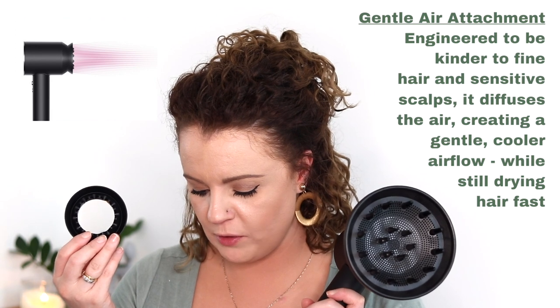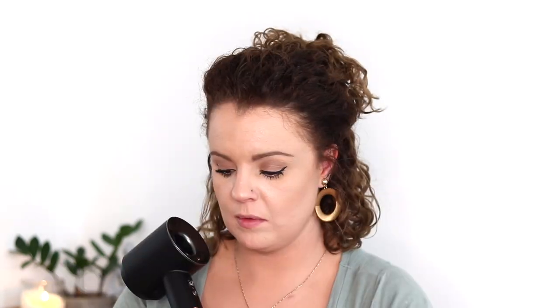The gentle air attachment is for gentle, cooler airflow for fine hair and delicate scalps. For the LED settings: one light is gentle, two is medium, three is fast for airflow. For temperature: no light is cool air, one light is low, two is medium, three is high. The LEDs will also flash continuously when it's time to change the filter.